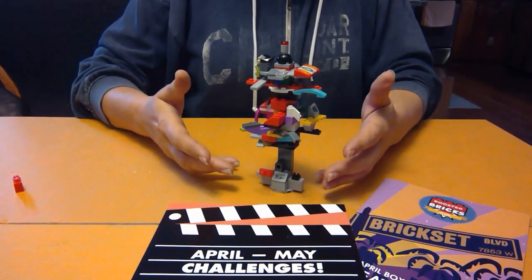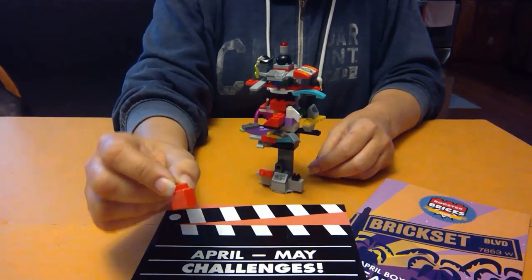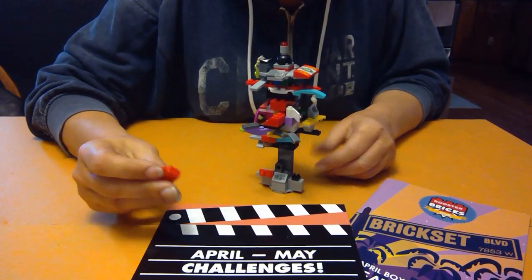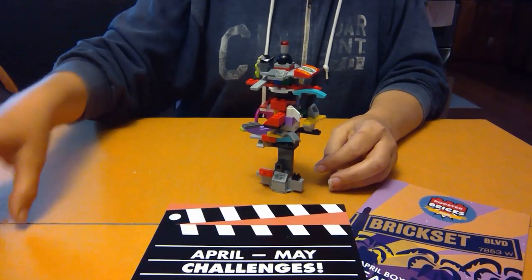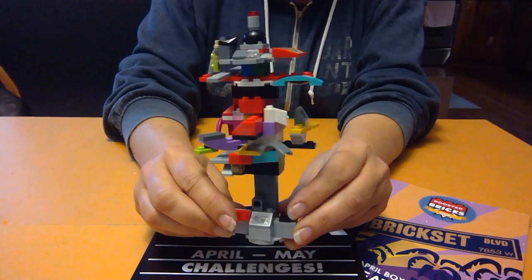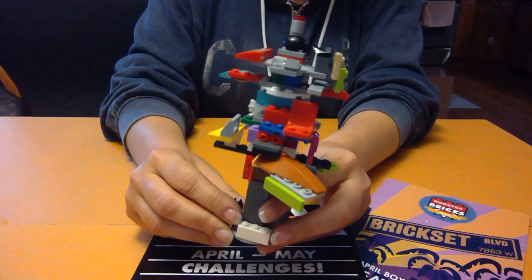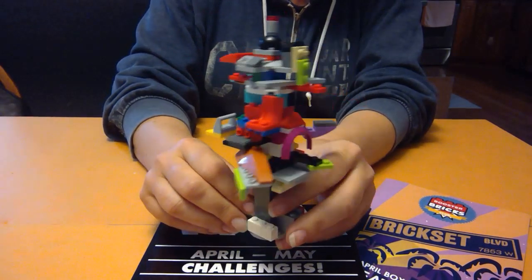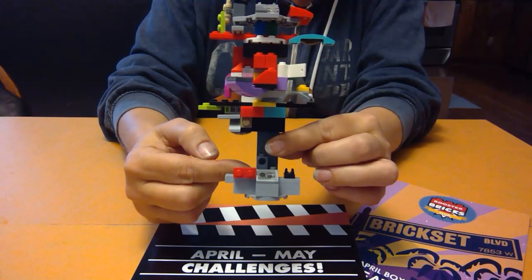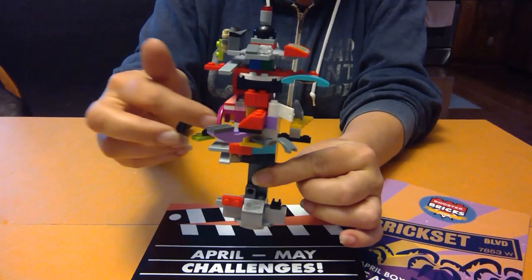Okay, here's what I came up with for my tree. I did get one piece that is not a Lego piece — doesn't look like a Lego piece, I can't find Lego stamped on there anywhere. It happens from time to time, not a big deal, we just don't use it. This is my tree. Might not look like a tree immediately, but trust me, it is. It's got its trunk, and it's got the branches and all kinds of leaves hanging off of it.